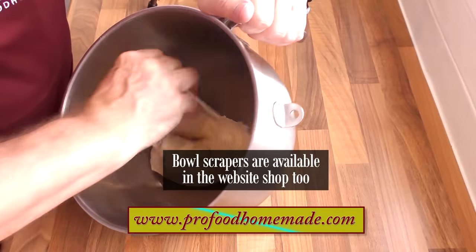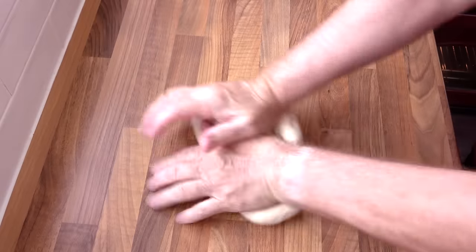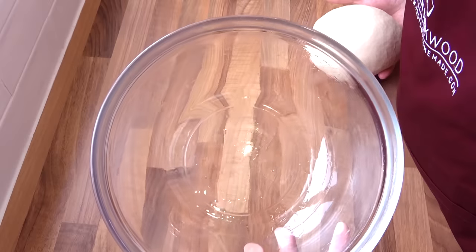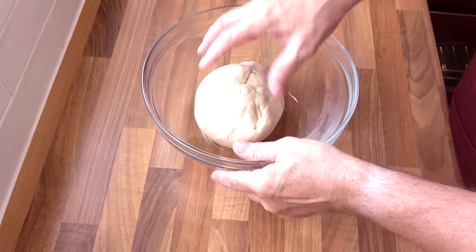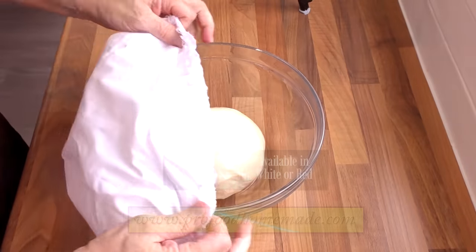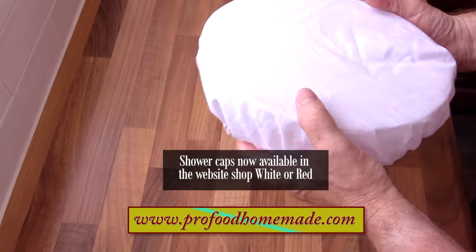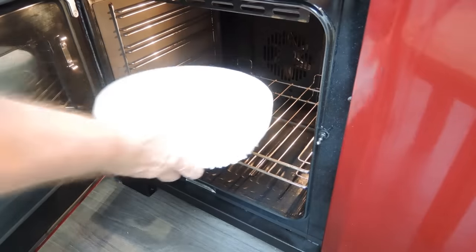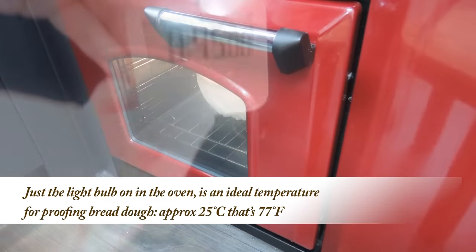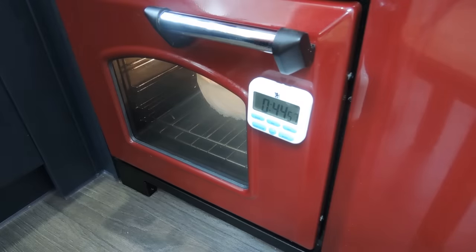Whether you've hand kneaded or machine kneaded your dough, get the dough onto a non-floured surface and form the dough into a ball. Now add your dough ball to a lightly oiled bowl and cover the bowl — I like to use a shower cap for mine. These are available in different patterns and colours in the website shop. Now get the bowl into a nice warm spot. I like to use the oven with just the light bulb on. Allow it to proof for 45 minutes.